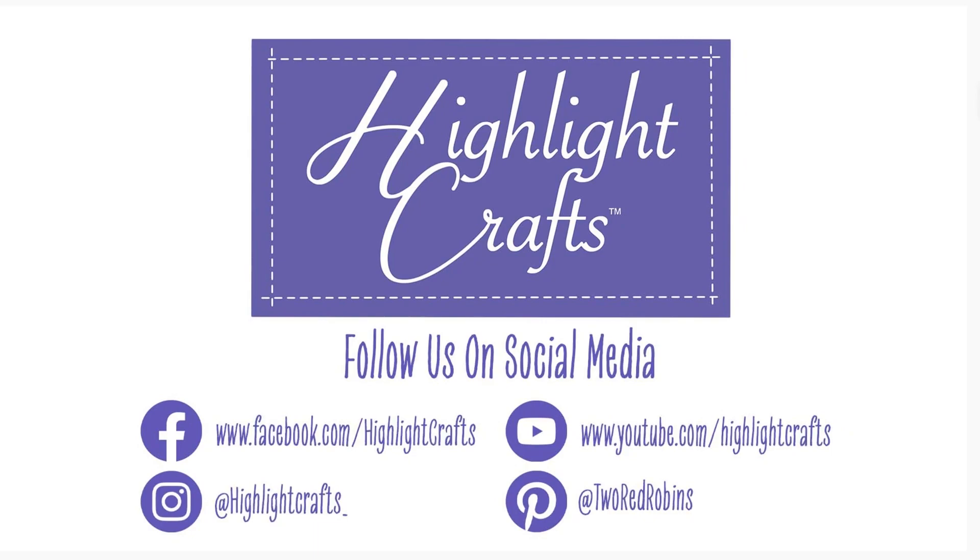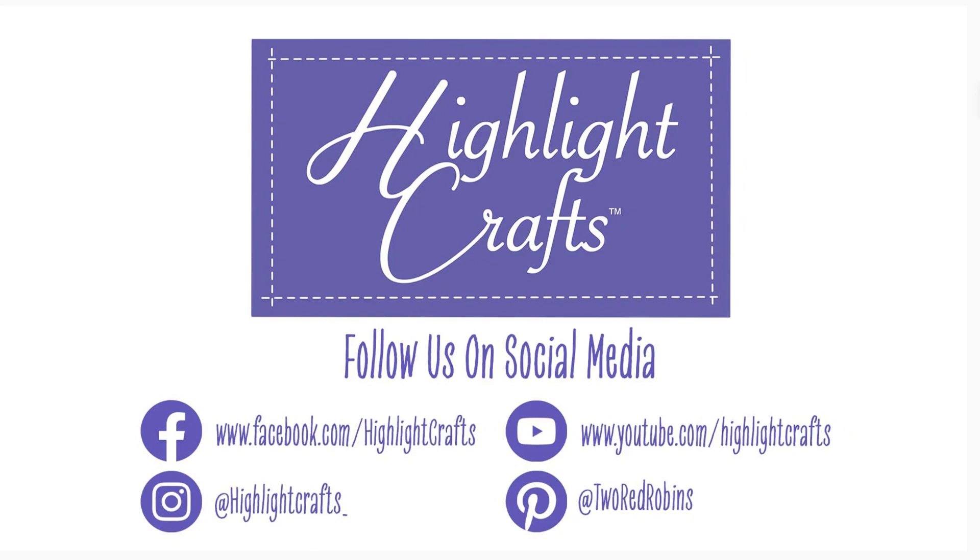If you want to see more from Highlight Crafts make sure you subscribe by clicking the button below, then click the bell icon to receive notifications for all our new content.